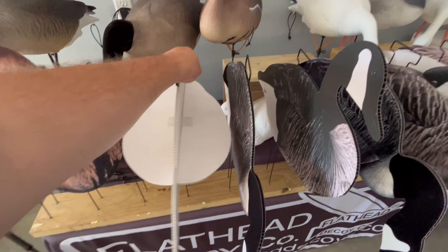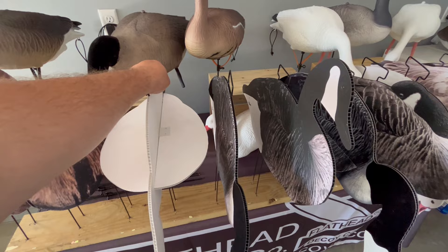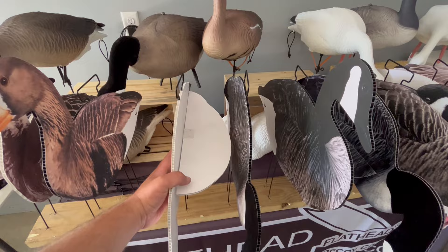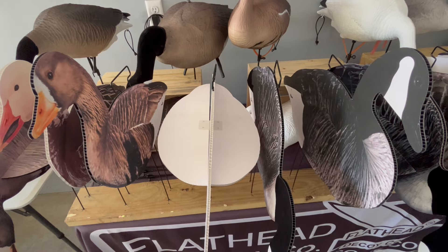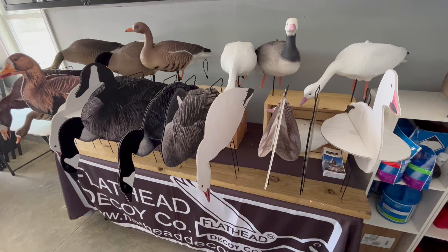We're really excited about this especially for guys who go on long hunting trips to Canada where space is limited — whether they're taking a pickup truck, don't have a big enclosed trailer, or are going into tight areas. This just gives another option to our customers where they can get the same 3D decoy advantages with a 2D decoy that you can pack several dozen of into a bag in the back of a pickup truck.